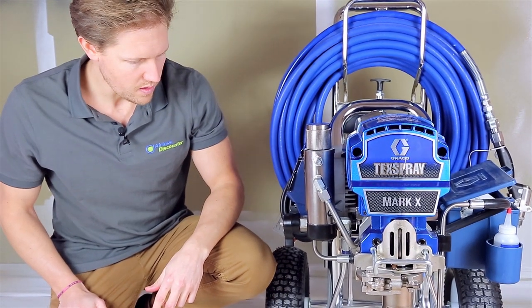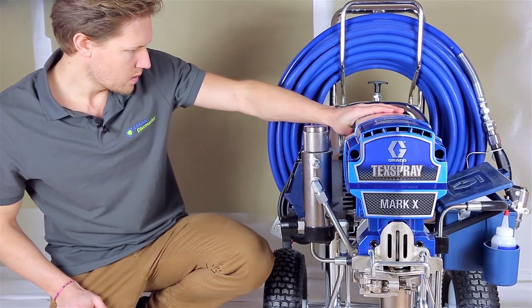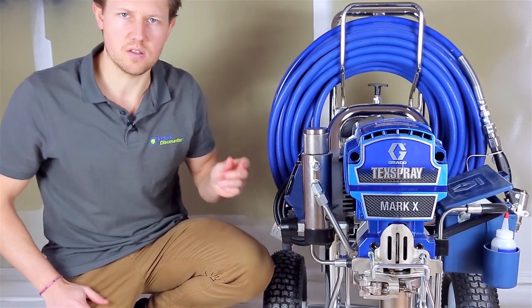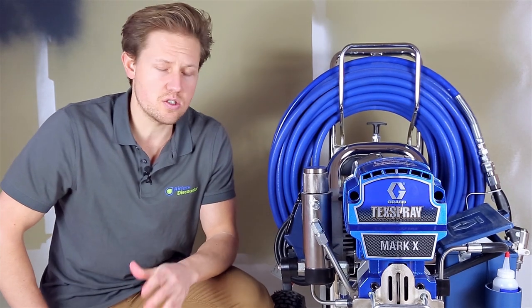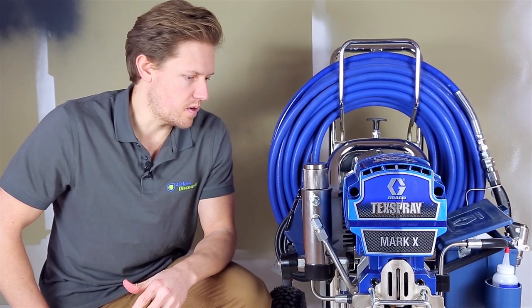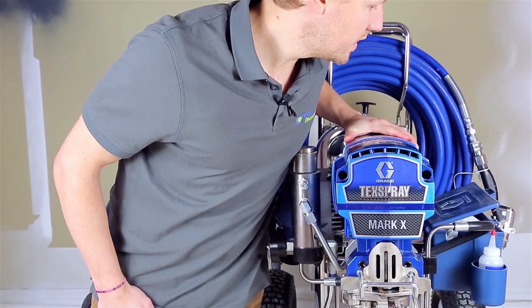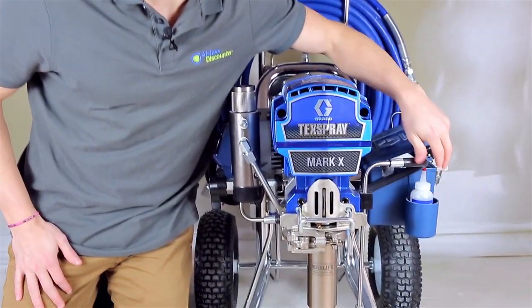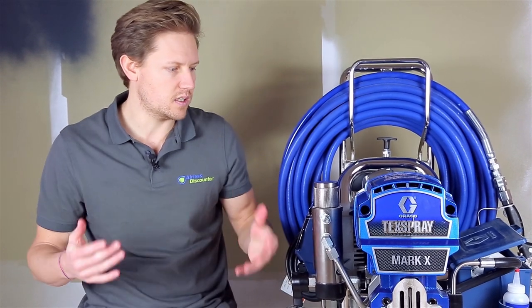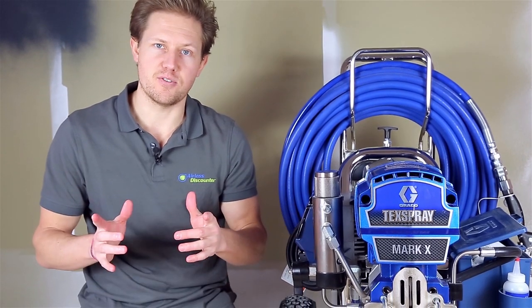That's it for this video. Just make sure that if you need to use an extension cord, you're using thick extension cords, as this is an electric device. We've also got the toolbox and a holder for your TSL liquid. If you have any questions or comments on this machine, be sure to leave a comment below. If you already have this machine and need any spare parts, just give us a call and we can help you out. Thank you so much for watching — have a good day and have a great spray!